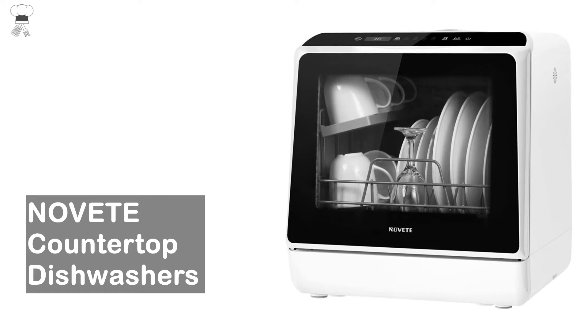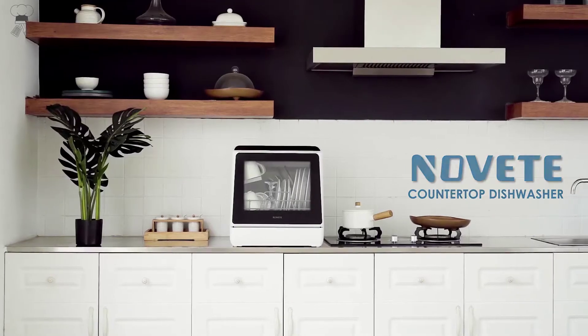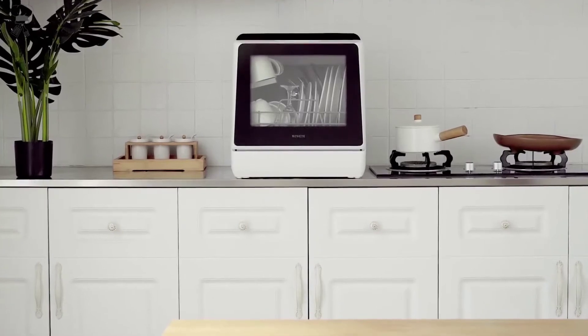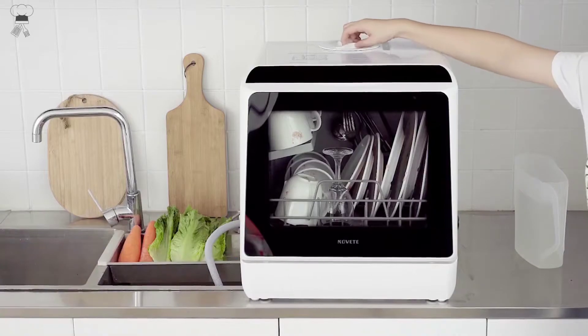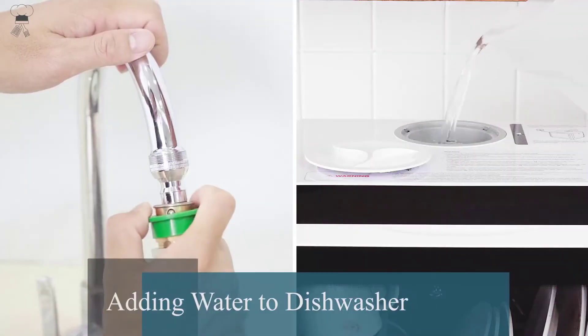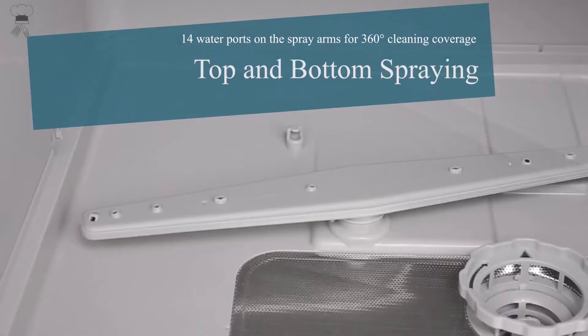Nevet Countertop Dishwasher. This countertop dishwasher supports two water supply modes, including a faucet mode and water tank mode. A built-in 5L water tank allows instant use when fully filled. The automatic water level indicator lets you know when the correct water level has been reached.